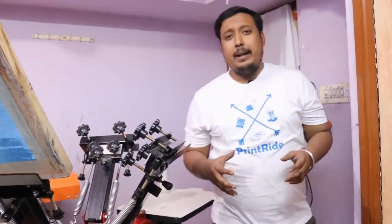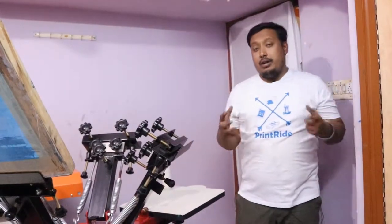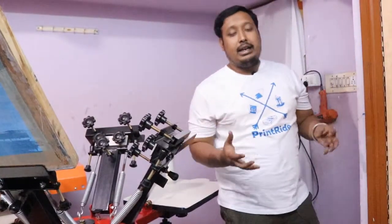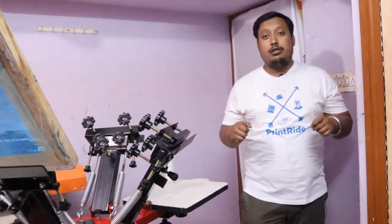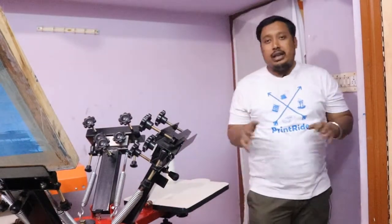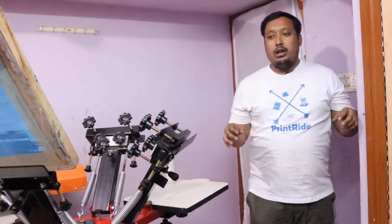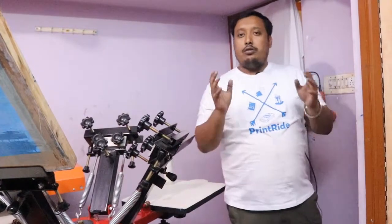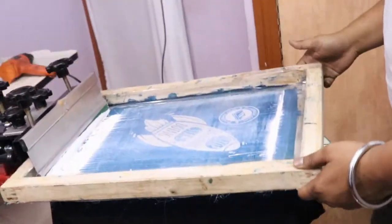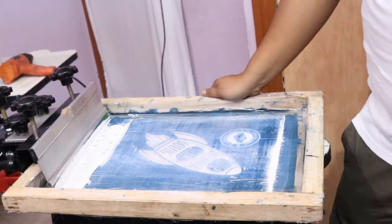Hi guys, this is Anwen from Printride. In this video we are going to show you how to use your squeegee in a proper manner, because the squeegee is one of the main things in screen printing. How you are using the squeegee should be correct — if you don't do it properly, whatever setup you have, you won't get the perfect print. Our motive is to show you how to do a perfect squeegee to get a very good screen while printing.